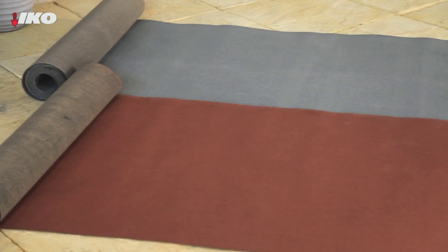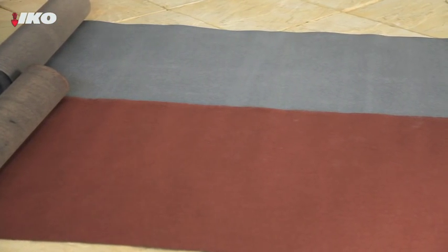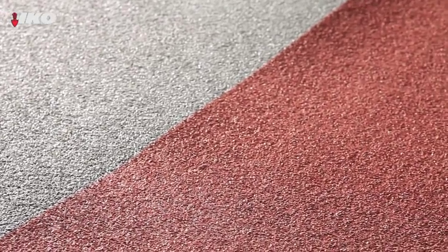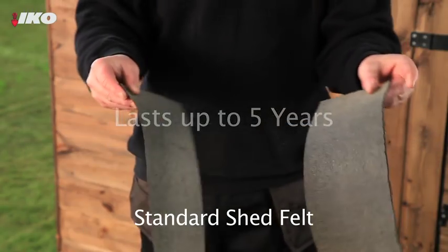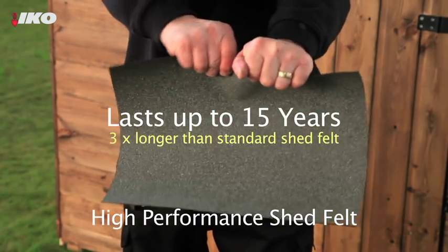Rolls of standard bituminous roofing felt are available in a choice of either red or green, and can be overlapped to create a simple waterproof roof. The felt is coated in mineral granules to give it texture and protect it from the sun. A special high performance version is also available, containing a tough polyester base providing extra strength, nail tear resistance and longer term protection.